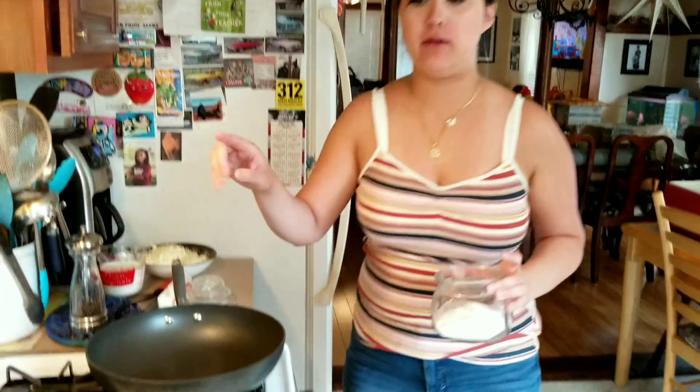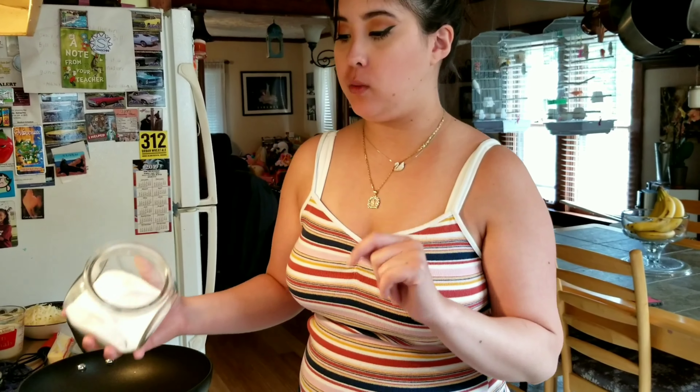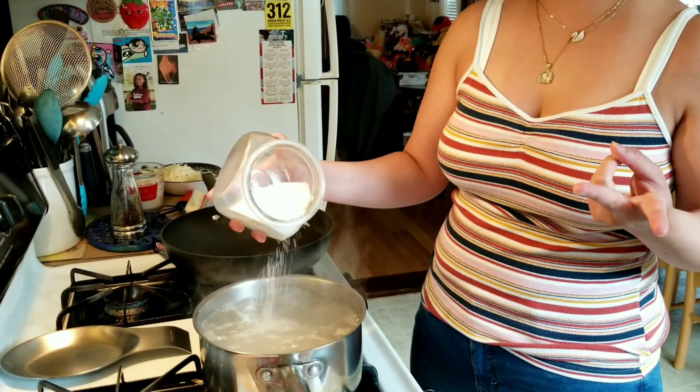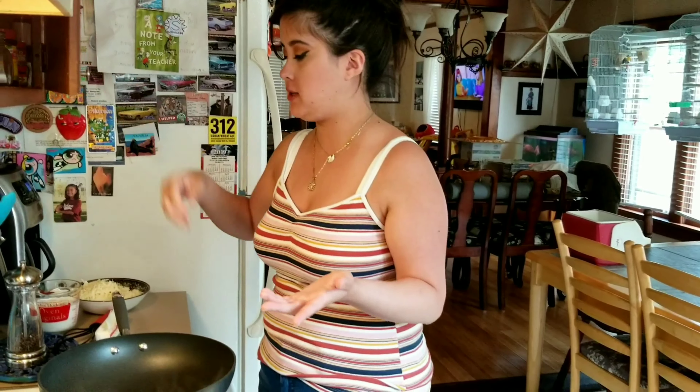I already have my boiling water right here for my fettuccine. Every time we do pasta, we always salt it like the ocean. This does two things: it helps the pasta prevent from sticking, and it's also going to flavor the pasta.